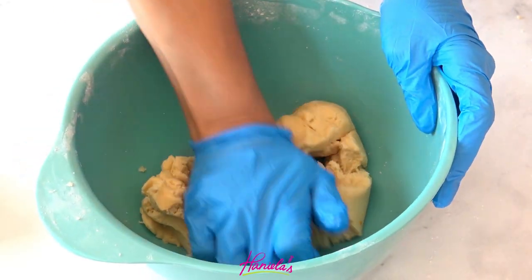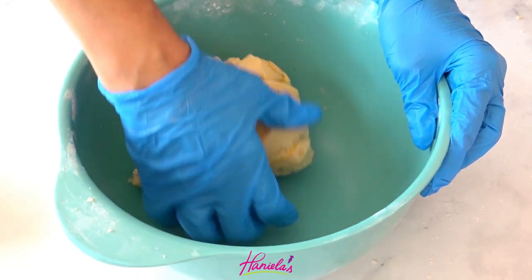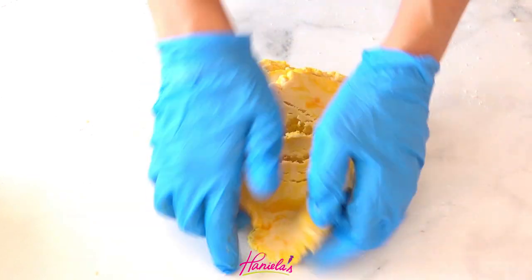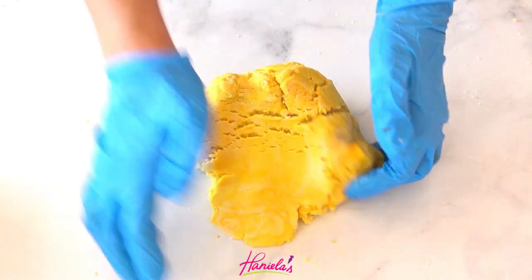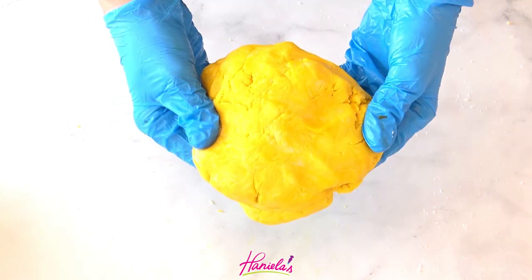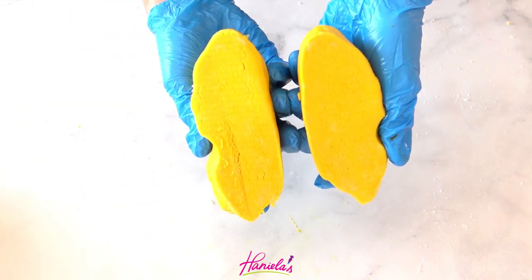It is important that you wear gloves or you're going to stain your hands. Once the cookie dough is homogeneous you can set it aside and color the remaining cookie dough. These cookies can be made ahead of time — this is a really nice cookie dough that you can prepare up to two weeks ahead.